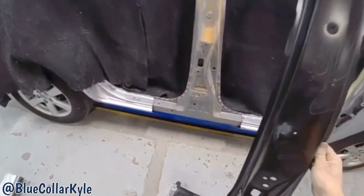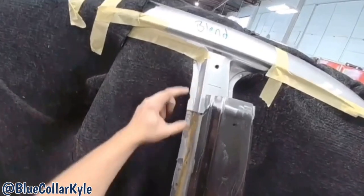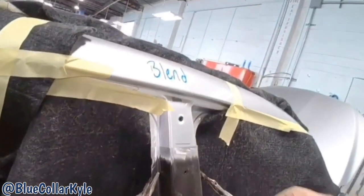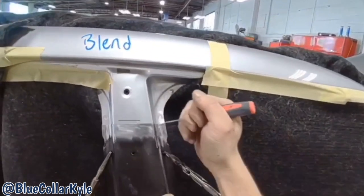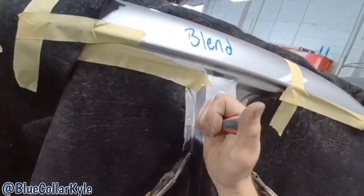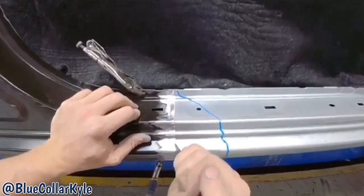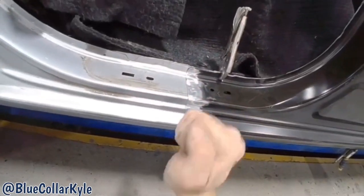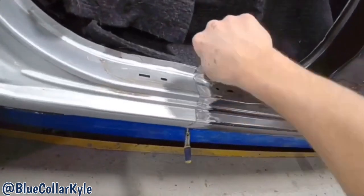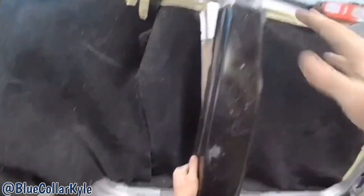Now I'm going to go ahead and sit this B-pillar section on here and it's going to overlap the last portion of the car. And now I'm going to go through and scribe all three of the section joints, then go back and trim these last sections out, and that'll give me a perfect joint at each seam.